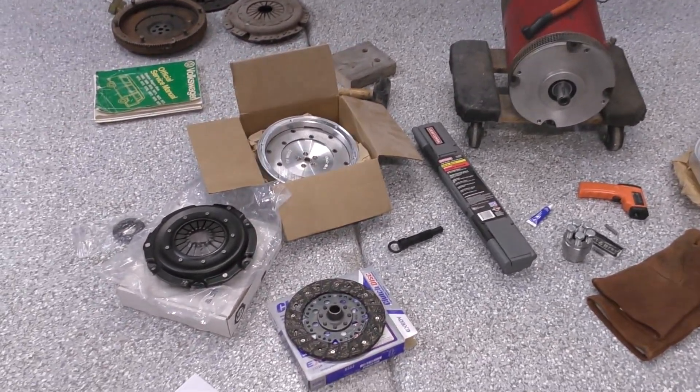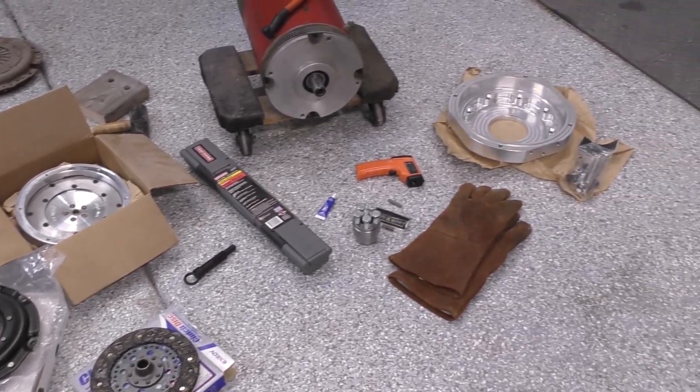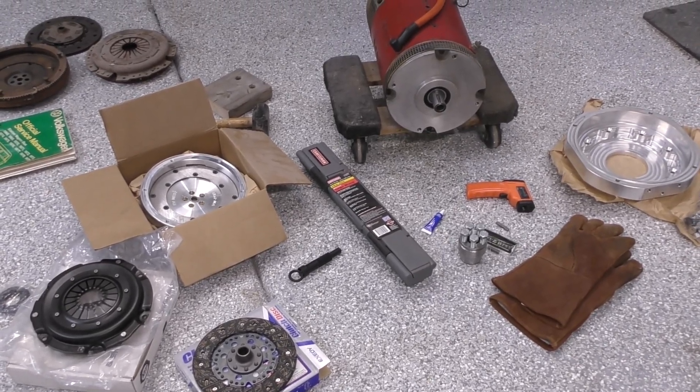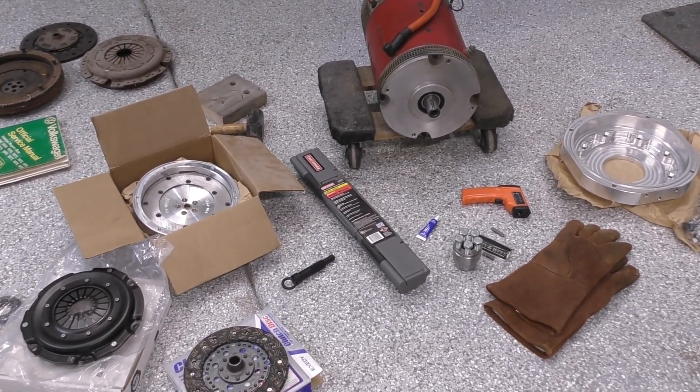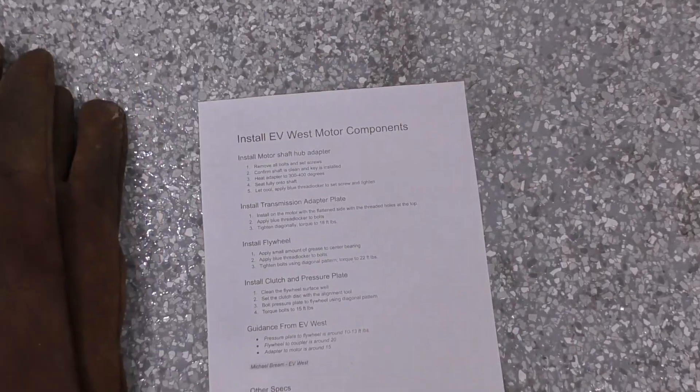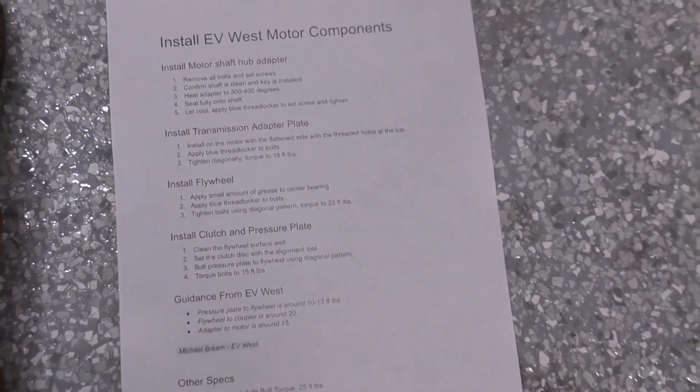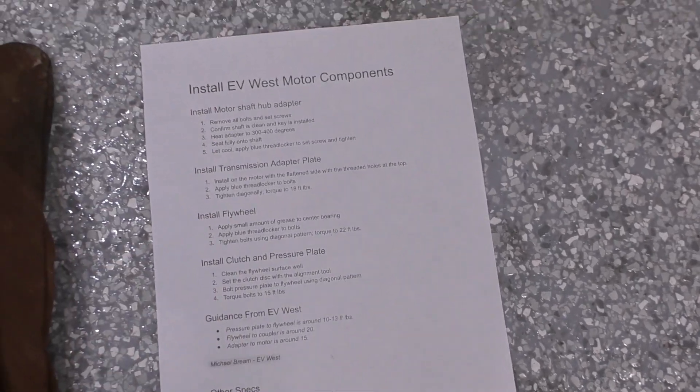We have all the tools and materials that we need to mount to this motor to make it fit onto our transmission, and I'm going to take you through that right now. I took a lot of time to make these instructions for myself and I'm going to take you through these steps here.